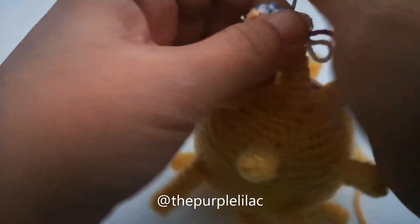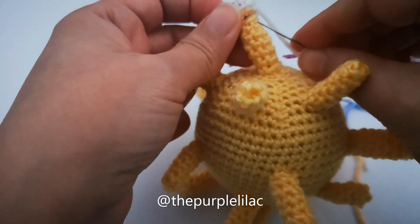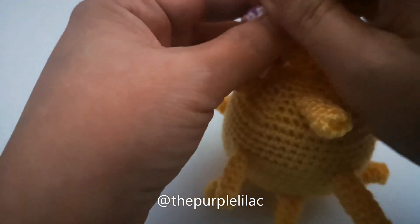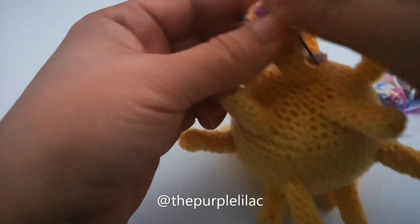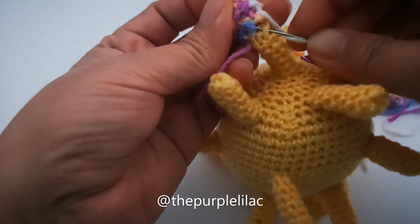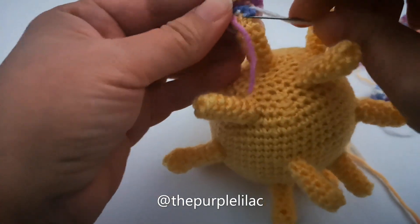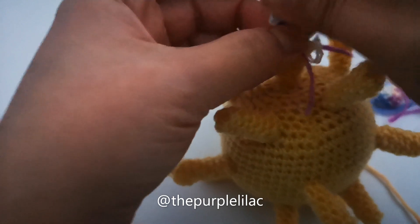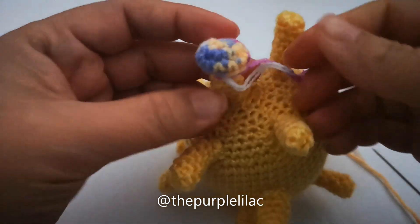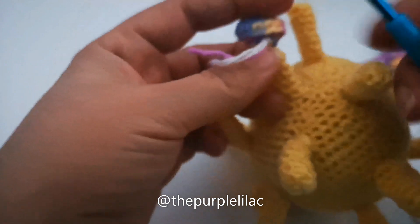I'm going to show you one and then the rest of them will be the same as the first one. Just try to secure them as much as you can so they don't drop off.